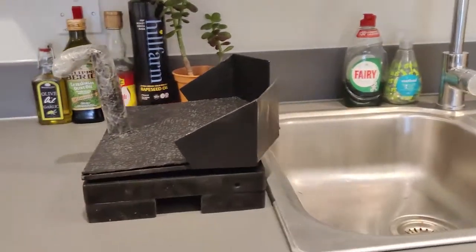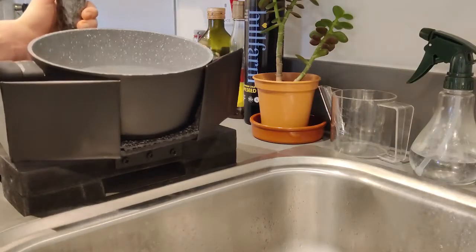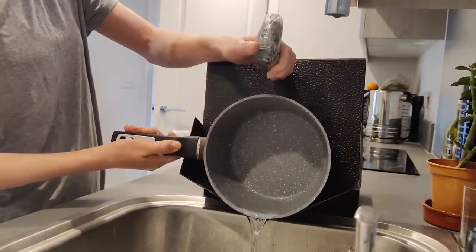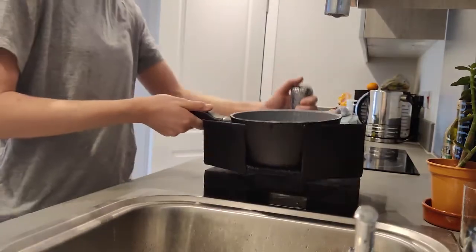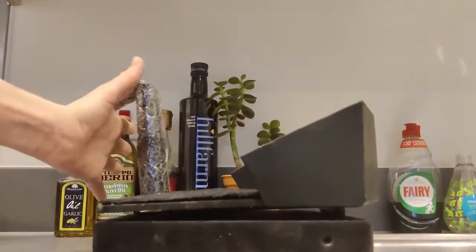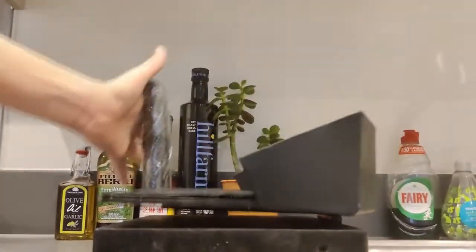And here it is — our finished product. Although it is not perfect, notice the handle finished with good old packing tape, we managed to produce an effective solution with the resources available to us despite the current circumstances. The product enables the user to pour heavy pans with ease, and the handle design even allows you to do this with little to no grip strength.